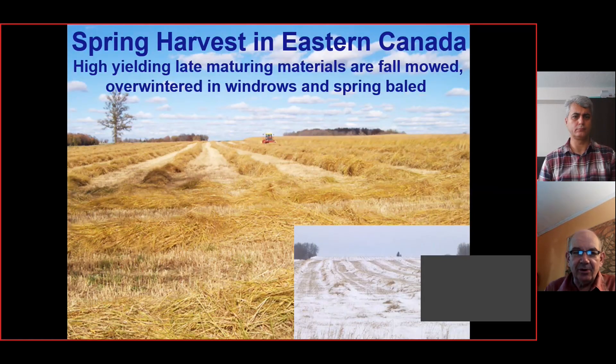We talked about fall mowing and spring baling. We set up our windrows in the fall, and then — as you can see in the bottom right — it's left in the windrow over winter, and then we come in and bale it in the spring. The advantage of this is that the nutrients are leached out and it's dead dry to harvest in the spring because we've got really good drying conditions.